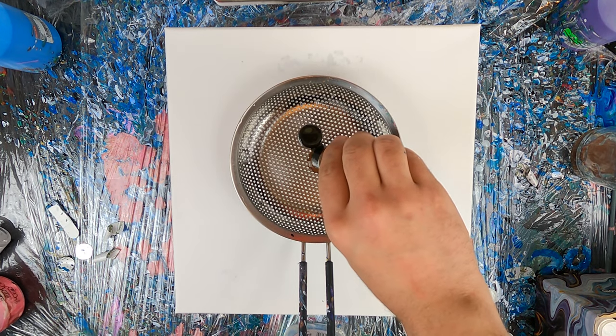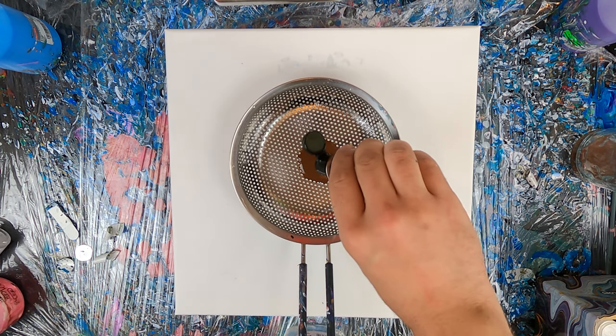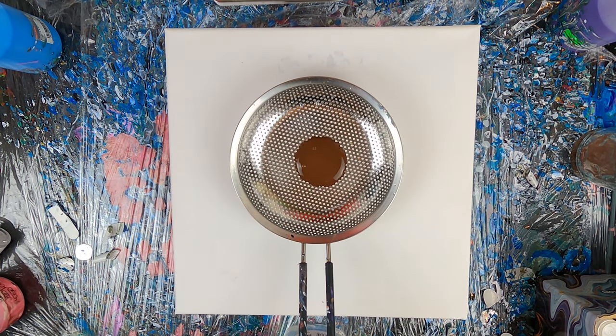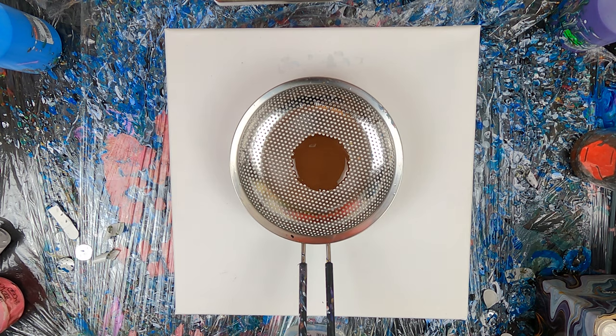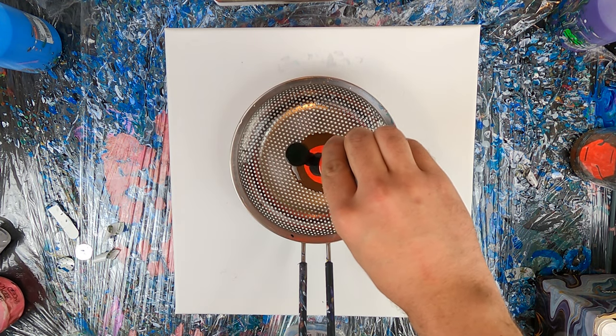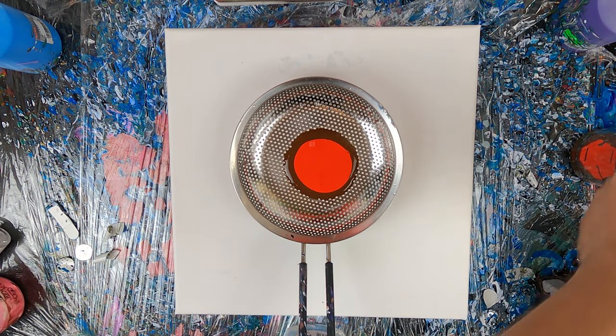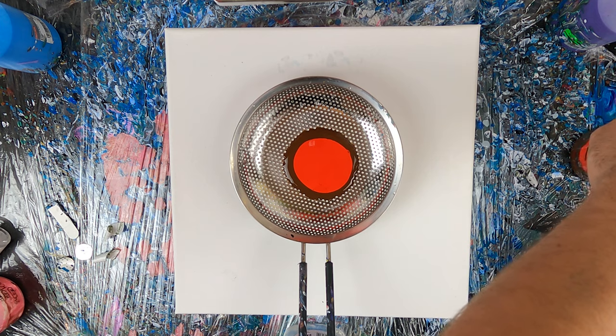So today's tutorial will be about how to do strainer pour. For this pour, I am using a big stainless steel strainer or colander, it has a flat bottom, so we'll see how this affects the pour later on in the video. I will be going through all the color spectrum of my paint, trying to keep it as centered as possible.